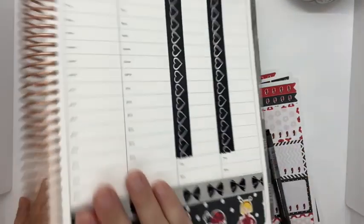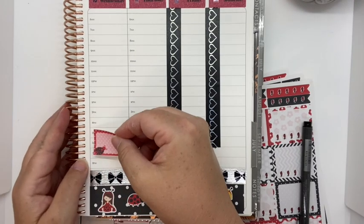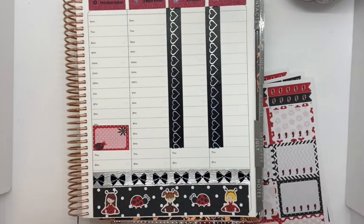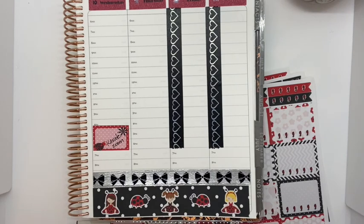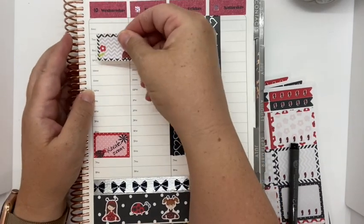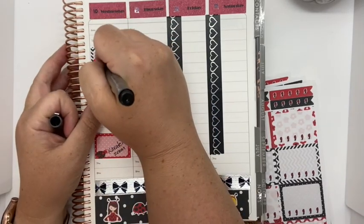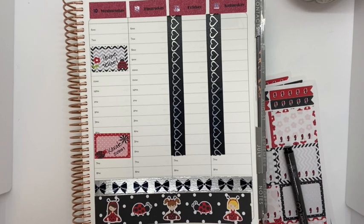Then our Wednesday — we have karate in the evening. We have Zoom karate; we're still doing that. Then we have homeschool in the morning, right after breakfast. And then we have lunch. I really like these flag stickers.